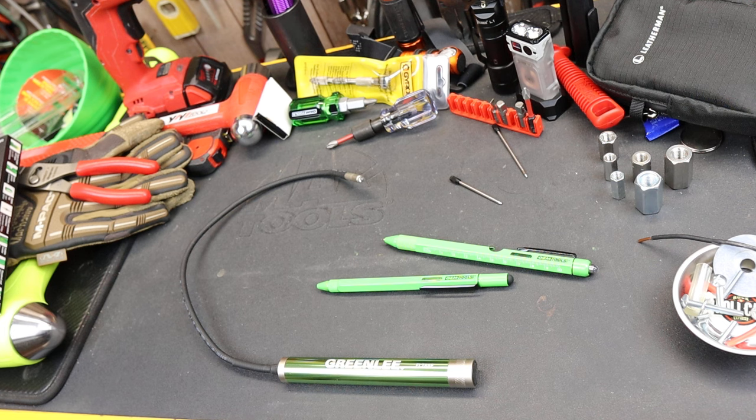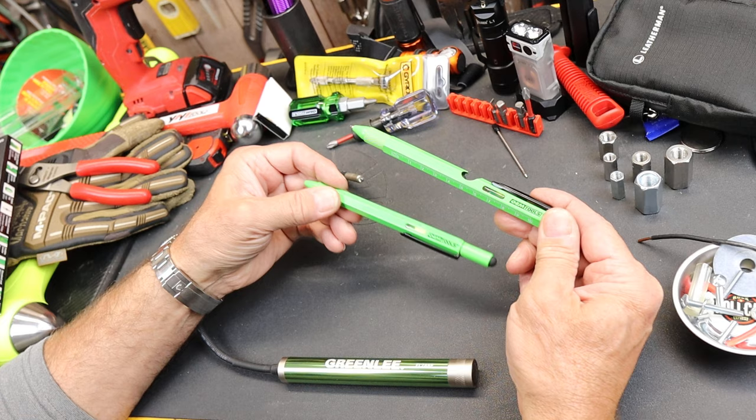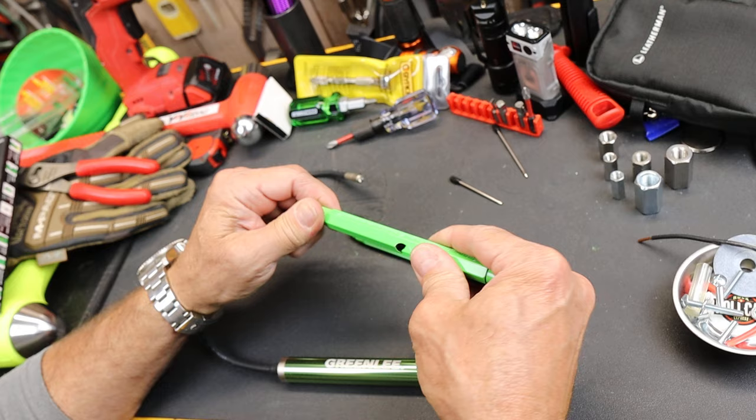Howdy folks, Doc here with LastPassTool. This is a set of OEM multifunction pens — about 20 bucks, or 10 bucks a pen. These are heavy aluminum and possibly brass pieces.